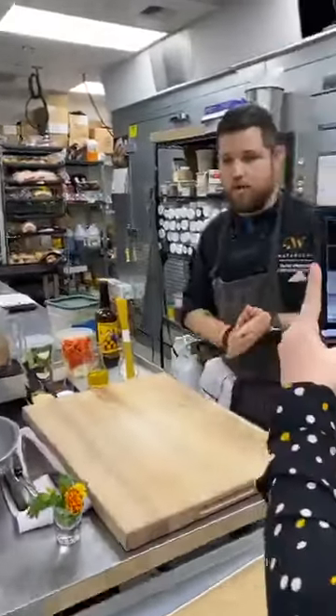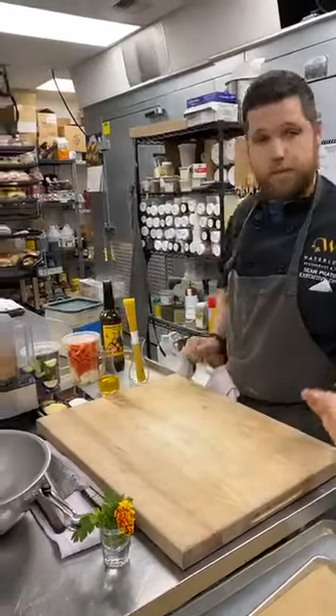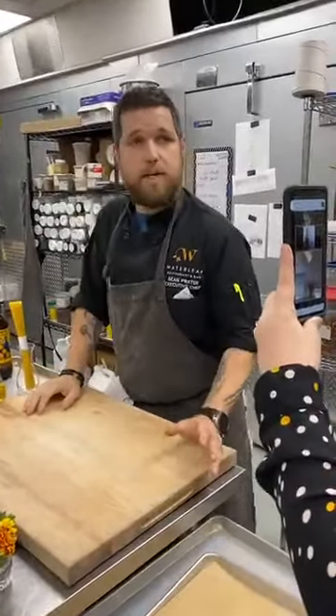Okay, so this is round two for a summer chef demo that we're doing. Today we're going to be doing sourdough cappellini and arraviata.